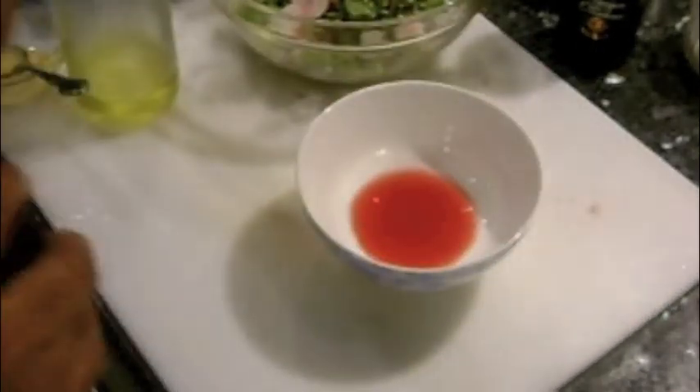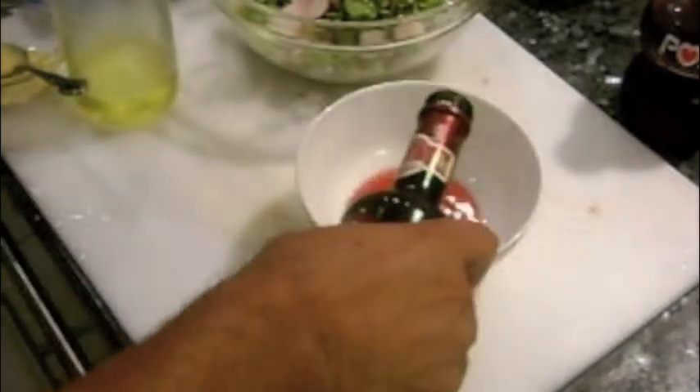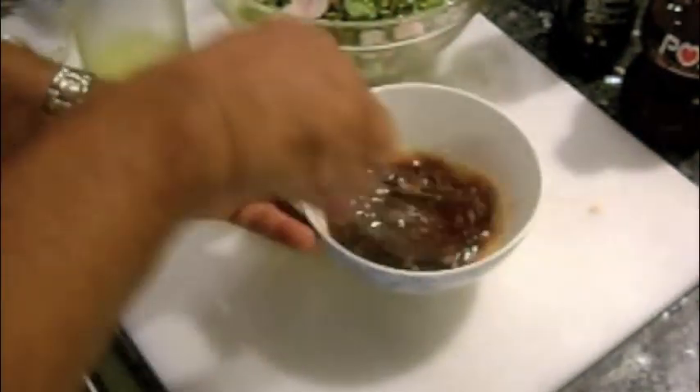For the vinaigrette, add a tablespoon of pomegranate juice, two tablespoons balsamic vinegar, a tablespoon Dijon mustard, salt and pepper, and whisk in olive oil.